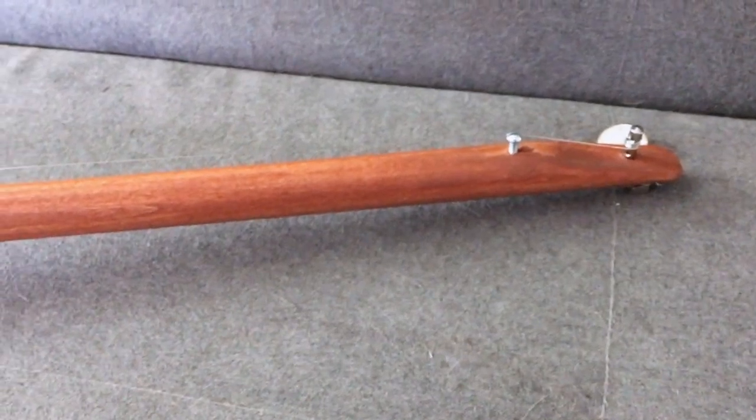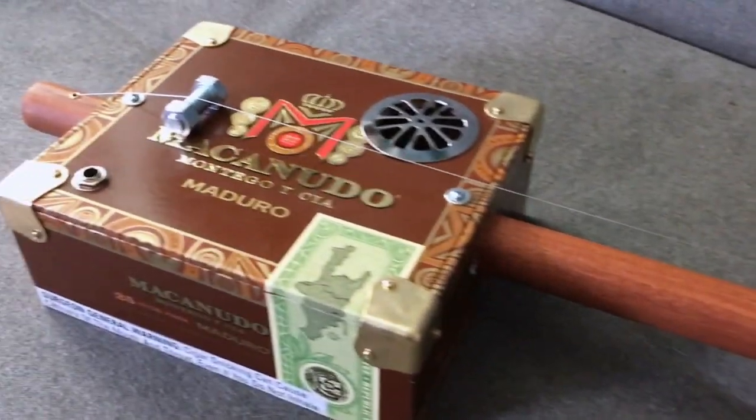Here she is — my made-at-home from junk diddly bow.